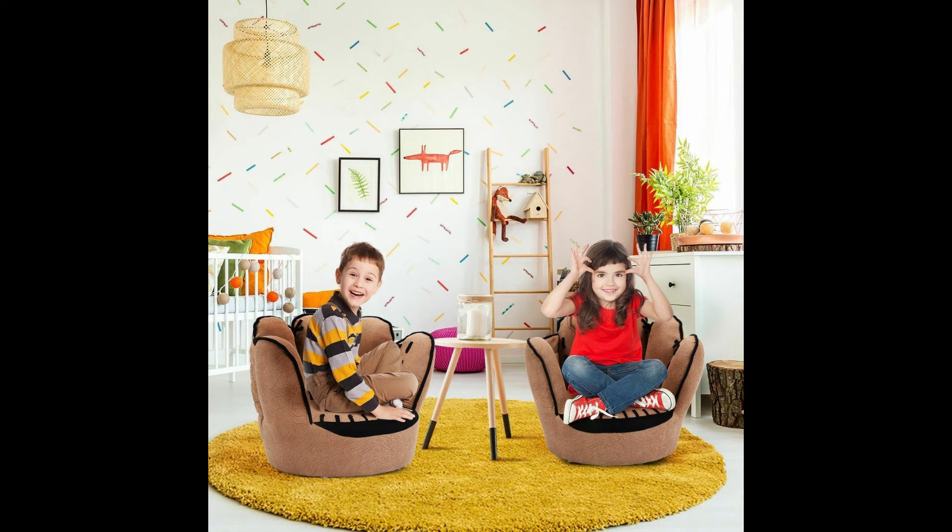The size is suitable for kids aged 3 to 5 years. The five finger shape makes it an eye-catching view in your children's room, creating an artistic atmosphere.